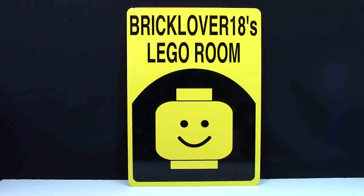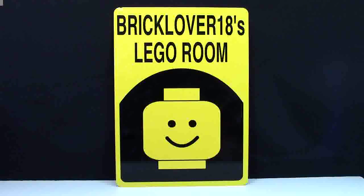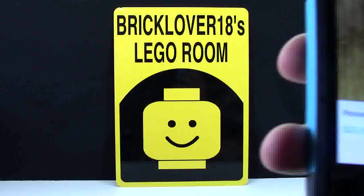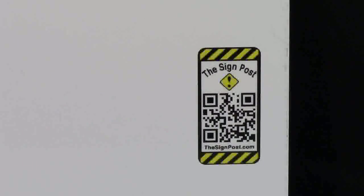Hey everybody, BrickLover18 here today with BrickLover18's LEGO Room sign. I had this sign custom made to fit my LEGO room. I got this sign on a really awesome shop on Etsy and they're called the Sign Post. You can also check out the Sign Post by checking out thesignpost.com or by scanning the QR code.